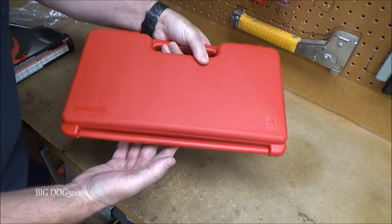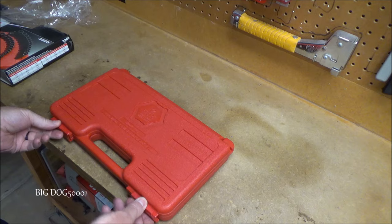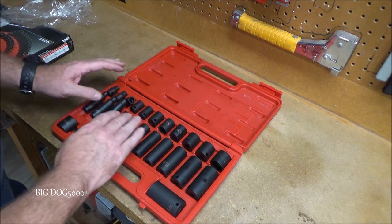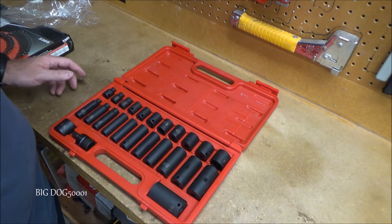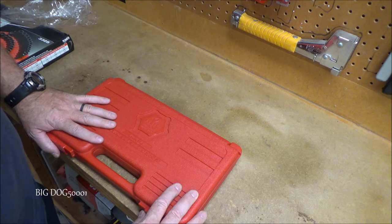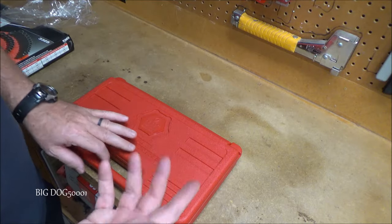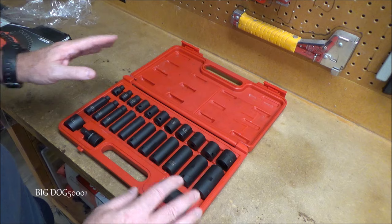There it is out of the packaging. This is actually a pretty nice case — nice latches, actually feels pretty decent. You could probably keep them in here, although they do move around a little bit. You might have to tape a piece of cardboard in there if you didn't want them moving around. I've done that before — that puts enough pressure so they don't move.